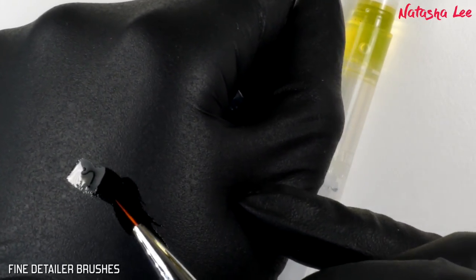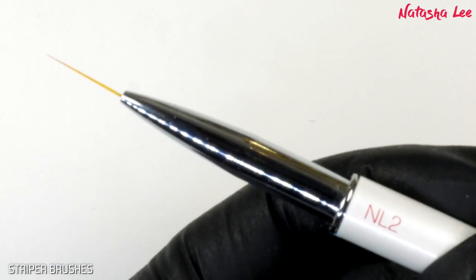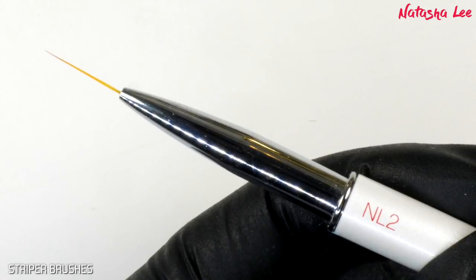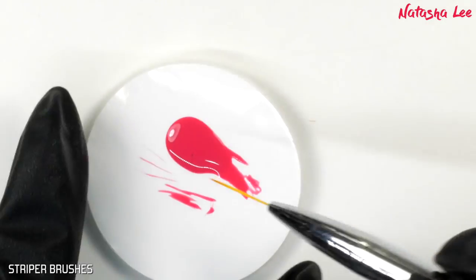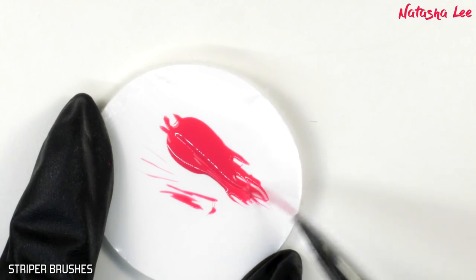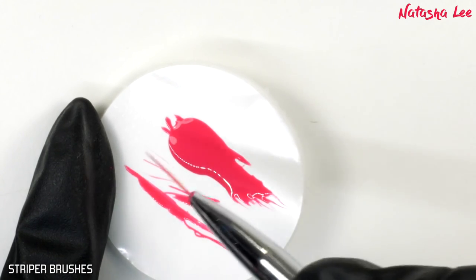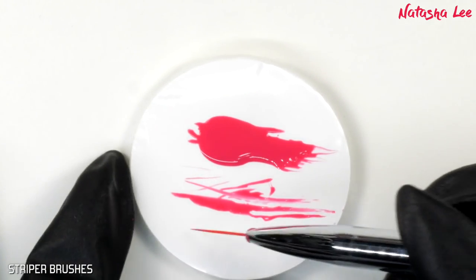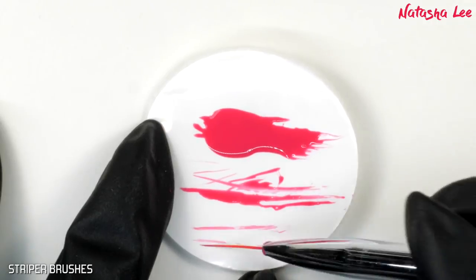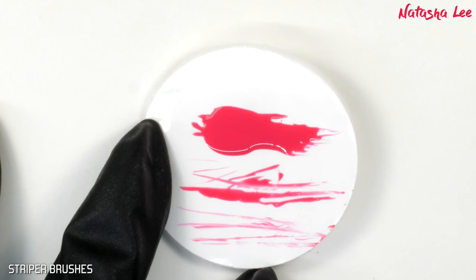As you can see, it makes that brush perfectly sharp again. Now for striper brushes — these are very similar to the detailer brushes, but we do have to be a little more careful because they tend to hold on to the gel polish a little more stubbornly. Again, I've got that brush thoroughly saturated all the way through, just to show you how to effectively remove it, and then we're going to stroke that brush along the pad.